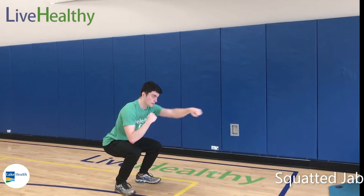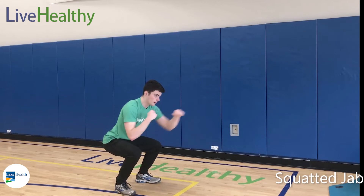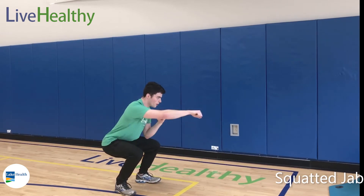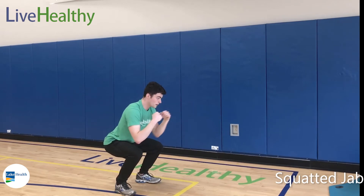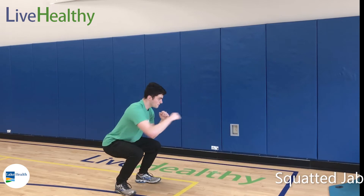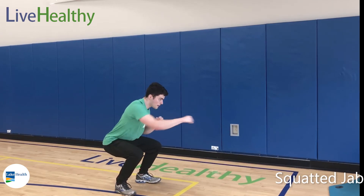We have the squatted jab here for you. Get down into a nice good squat position as far as you can go — you don't have to get to 90, but if you can, challenge yourself. We're just going to go jab, jab, jab, jab, keeping that upper body moving the entire time while staying in that squatted position.